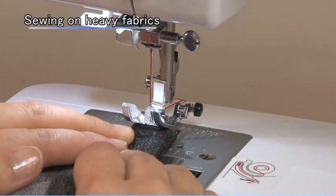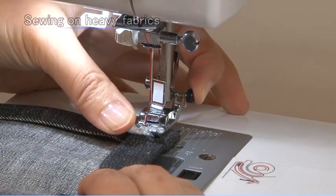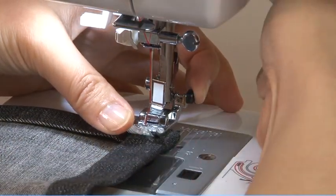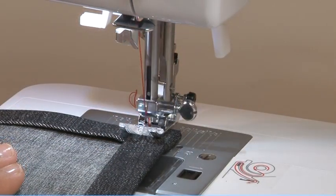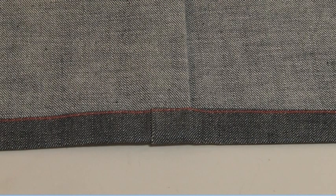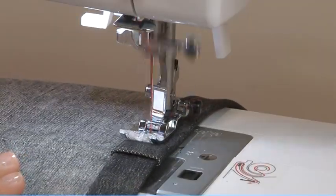The black button on the presser foot will lock the presser foot in a horizontal position if you push it in before lowering the presser foot. This ensures even feeding at the beginning of a seam and helps when sewing multiple layers of fabric, such as sewing over seams when hemming jeans.